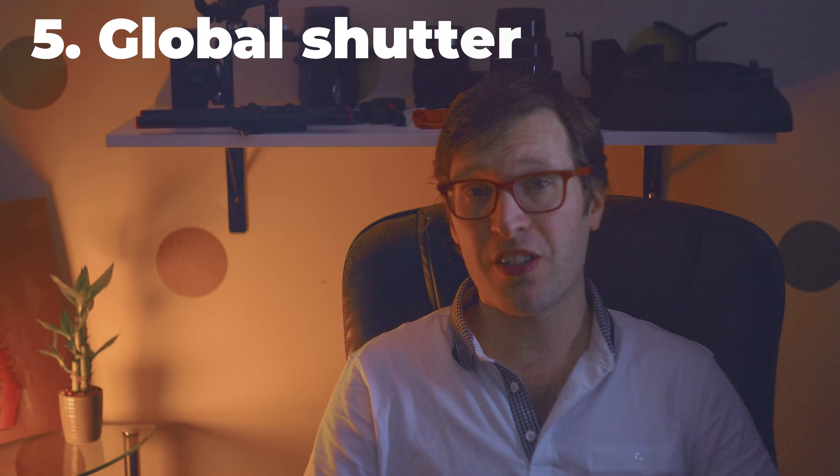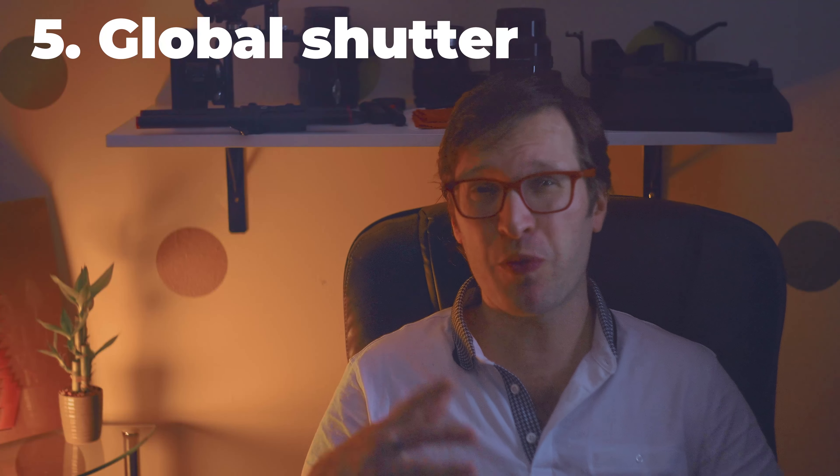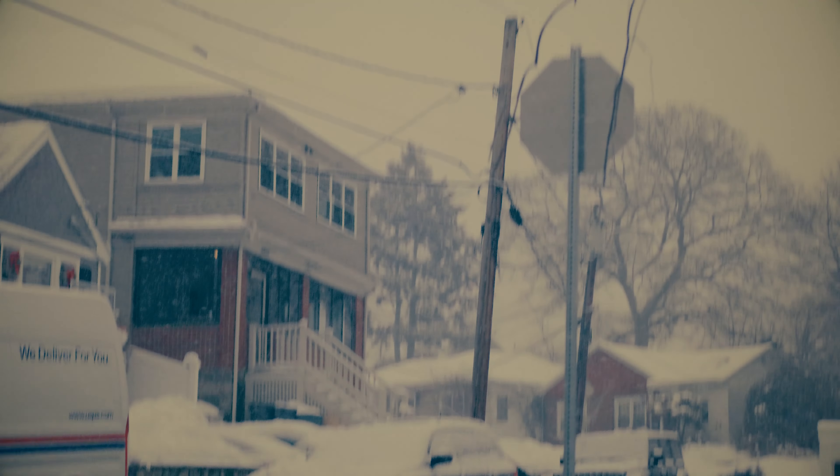Lastly, a shout out to the global shutter in the camera. When you're doing fast movement during run and gun shoots, you don't want that jello-y, wiggly look that you get with rolling shutter sensors. This one has a global shutter, so it really just doesn't give you that jello, that wiggle.